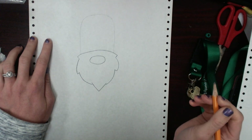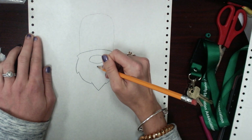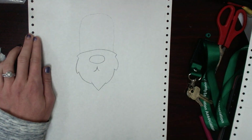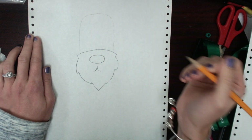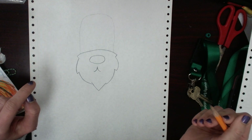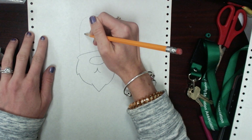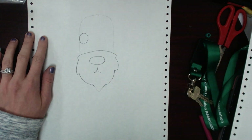Then we're going to draw the mouth, which you'll start off with a line like this. And then you're going to do the same thing on the other side. So now you have the snout. Then the next thing that we're going to do is draw the eyes, and the eyes are really simple. We're just going to start off by drawing a circle over here, just like that.